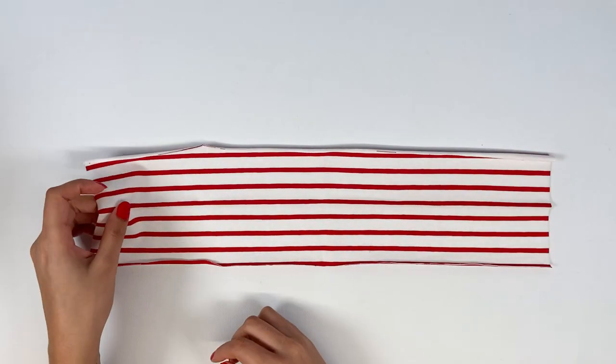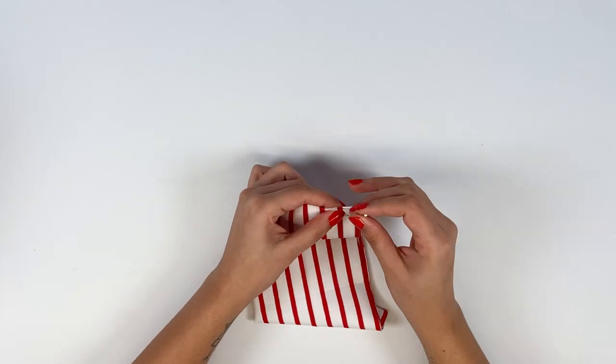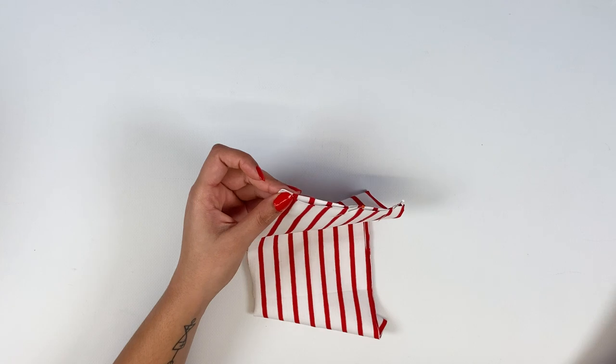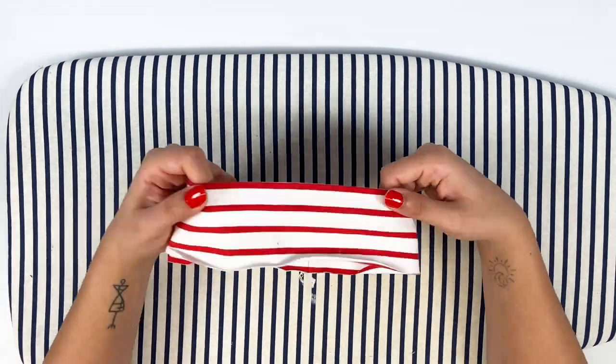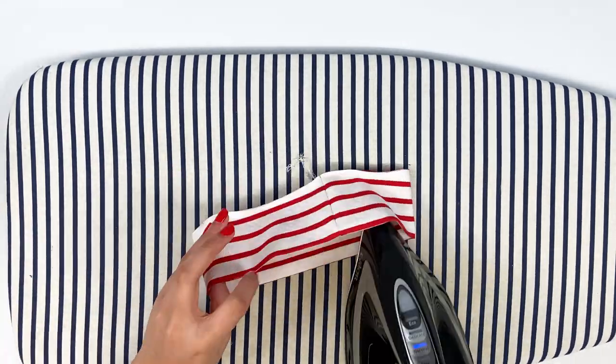For the high collar, fold the collar in half with right sides together and pin the ends together. Stitch at 1 cm along the height. Now fold the collar right sides out and iron — ironing well now will make the final ironing easier when the garment is finished.